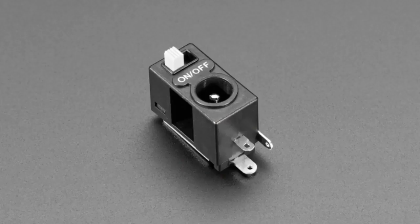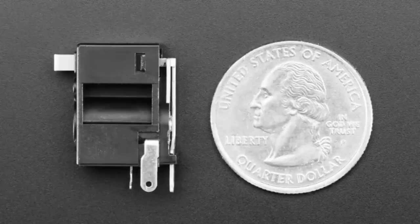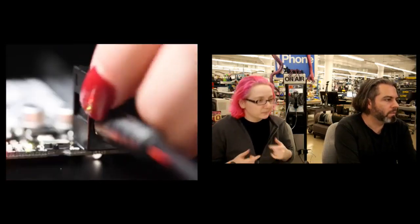We got some new products. What's this? These are so cool — these do exactly what they look like they do. They are 2.1 millimeter DC jacks, your standard DC jacks, but they have a switch built in. So if you have a project that uses a standard 2.1 millimeter DC jack, this is handy.